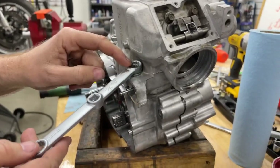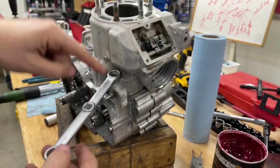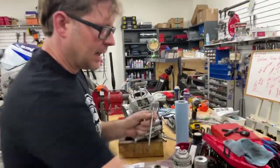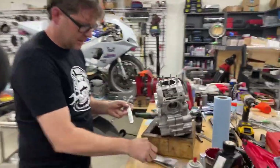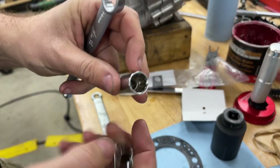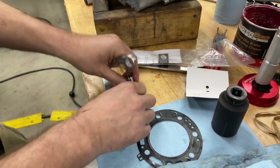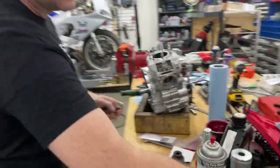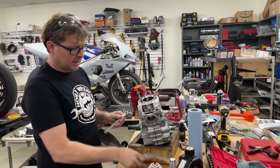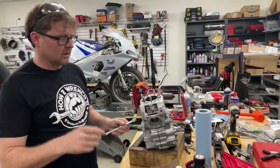To properly torque down these cylinder nuts, you need a special tool. I can't accurately get a socket on there at any angle. I was going to make one — you can do that by cutting a socket in half and welding a drive on it — but fortunately Amazon showed up. I want to show you the problem with this brand new tool, and it's no big deal, it's just sometimes the casting can be a little large.